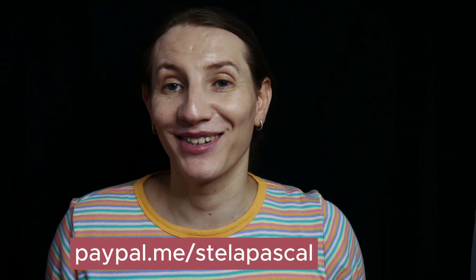See you next time. If you like what I'm doing and want to help me, find the link in the description.